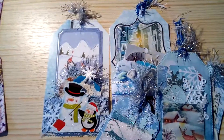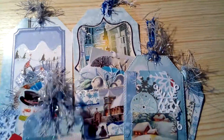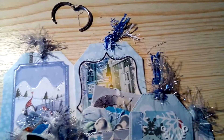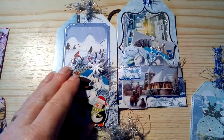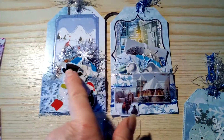This is for a swap that I'm doing, so I shan't upload this until I know that my partner has received it, just in case she did watch the video. It's done in a group called Papercraft Swaps Projects and More that I'm a member of.